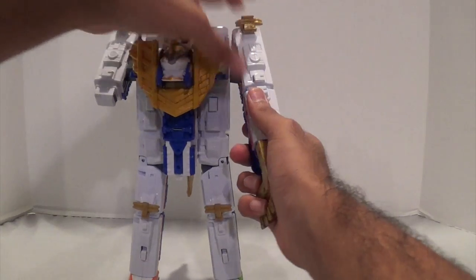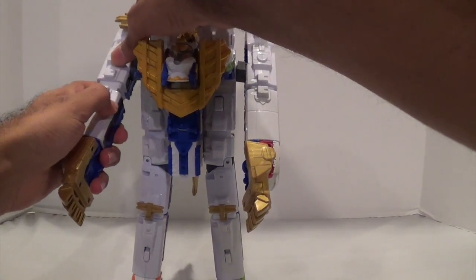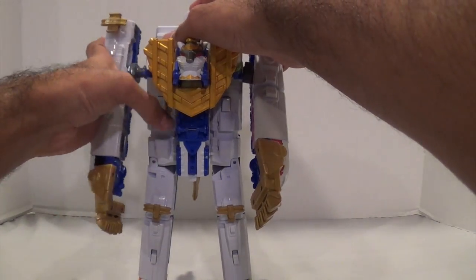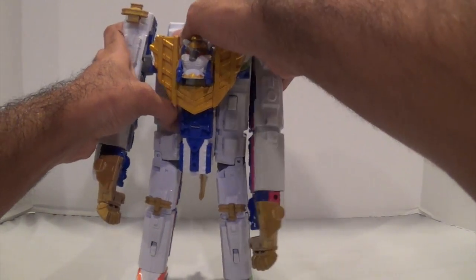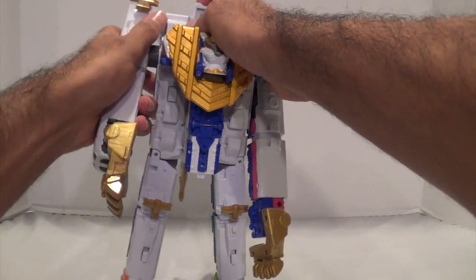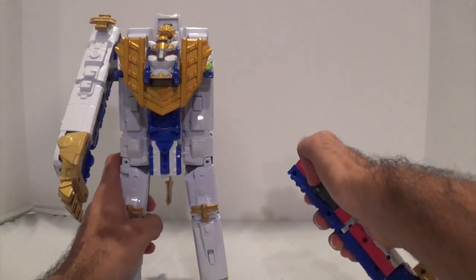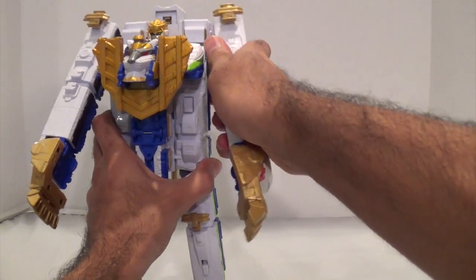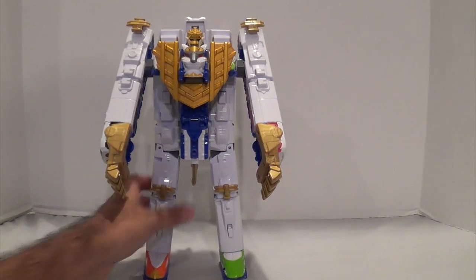That's just another minor little thing I wanted to show. It doesn't really change my opinions on it that much, but it's just another little feature you can do of course. That is Safari Ga-Oh. Again, please subscribe if you haven't already. Thanks for watching everybody, and I will see you all later.